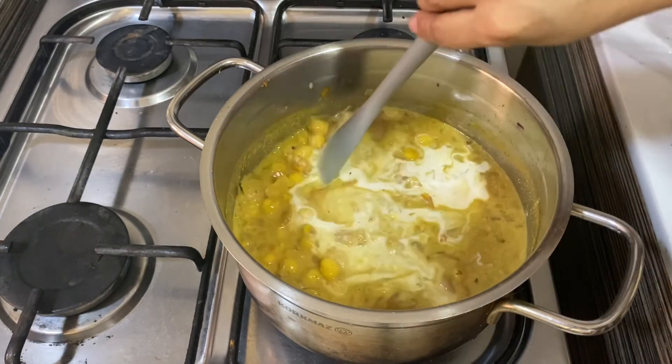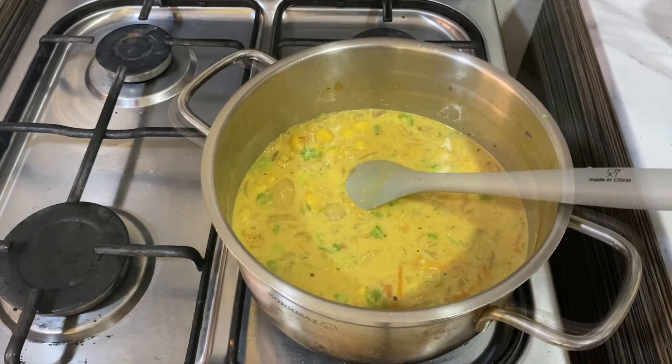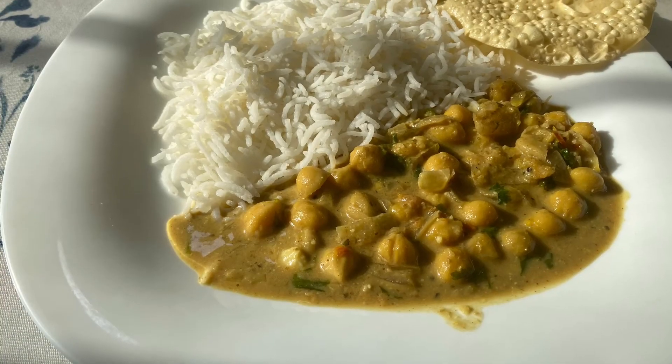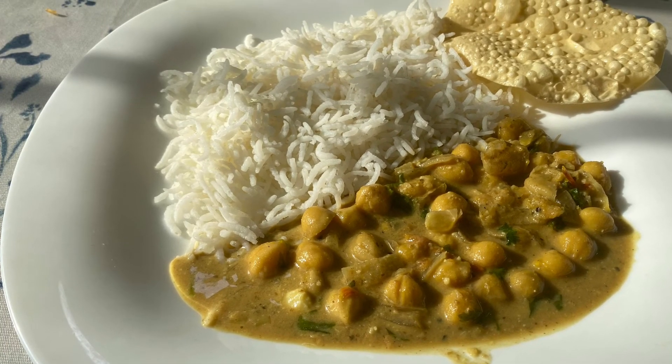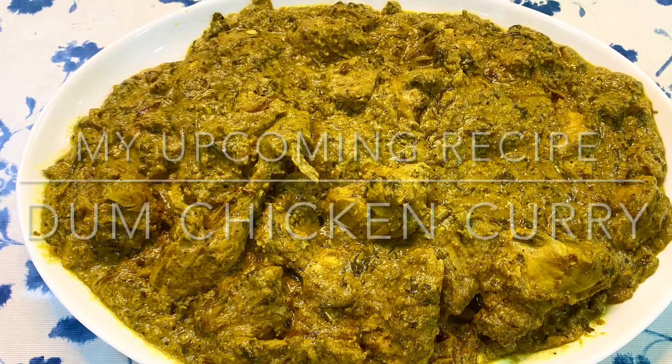Once the gravy starts to boil, switch off the flame and add some coriander leaves. Now the gravy is ready to be served. I had it with rice. See you soon with another video — till then, take care, bye!